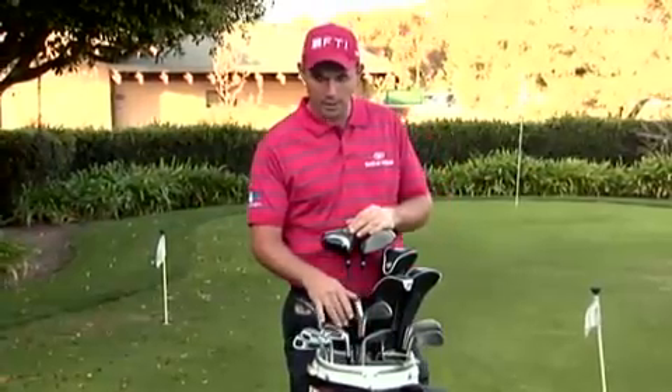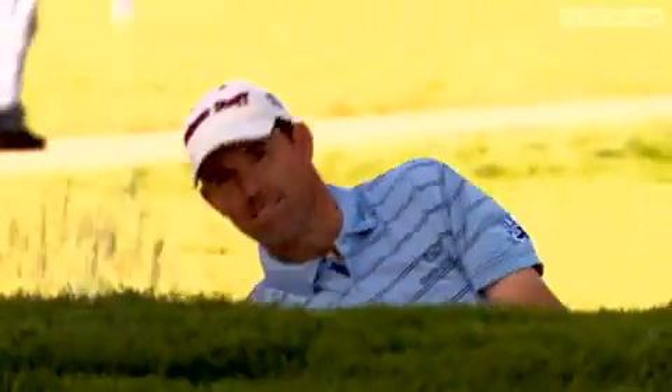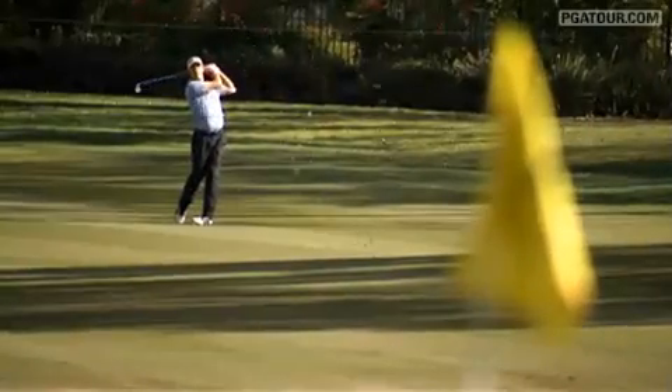I've got two 60 degree wedges in here, which is interesting. This is my gamer club and I have a practice one for practicing out of the bunkers. Essentially, I use the practice one in bunkers so that I don't wear out the grooves on the gamer wedge. You've got to keep your grooves as fresh as possible.